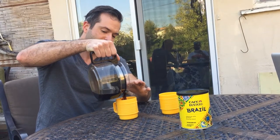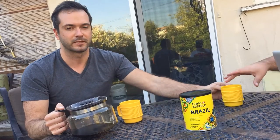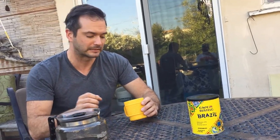The flavor notes on this coffee based on the tin can are rich flavor with a hint of cocoa, which basically just means it's gonna be really dark and probably too strong.